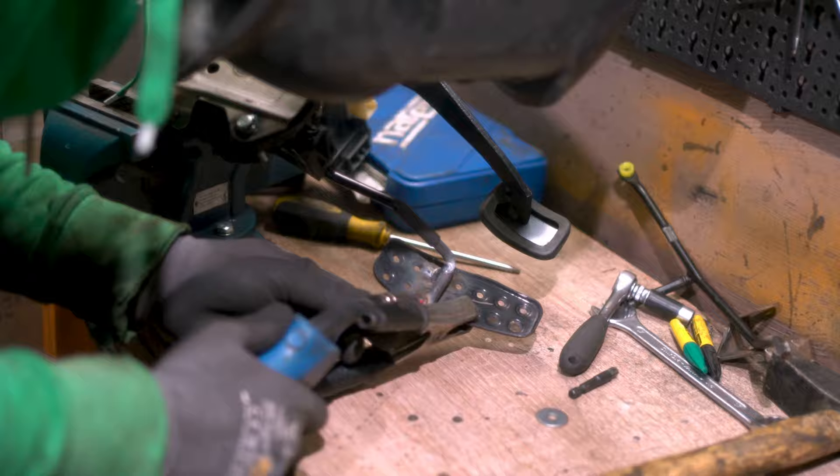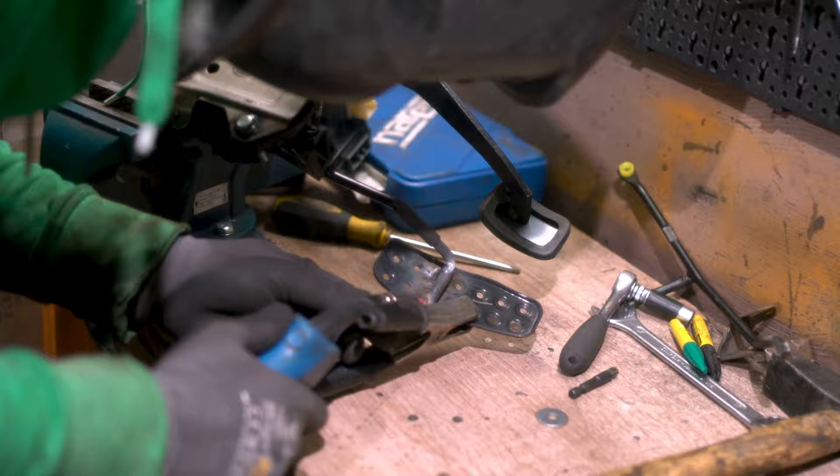I also modified the way that the throttle throw is nicely close to the brake pedal, so I can blip it during the shifts.